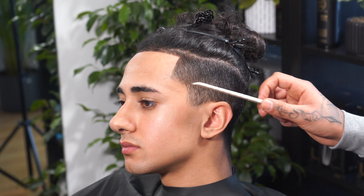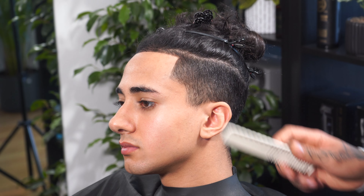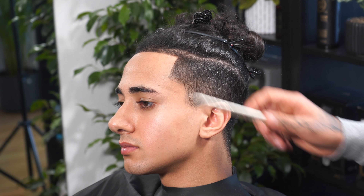Hey guys, welcome back to my YouTube channel for another tutorial. Today I'm going to be covering a mid to high skin fade. We're keeping the top as it is — my client is growing his hair. I've already did the shape up, and in the second step we're going to be working on a mid to high skin fade, starting by putting a baseline first, then using a shaver to board out the bottom part completely, and then starting the process for a skin fade.